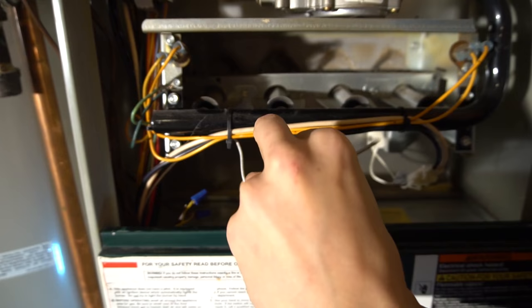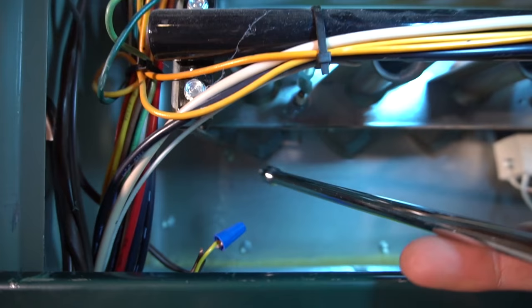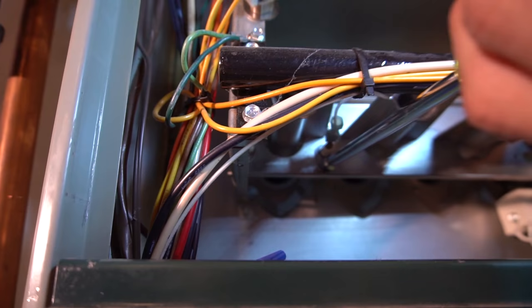So you scrub that real well and you plug it back in. And that right there should solve your problem. So don't forget — you come down, you reset the furnace, if your burners only come on for about 3 seconds and turn right back off, cleaning this flame sensor will do the trick. So there you have it, now you're a furnace expert.